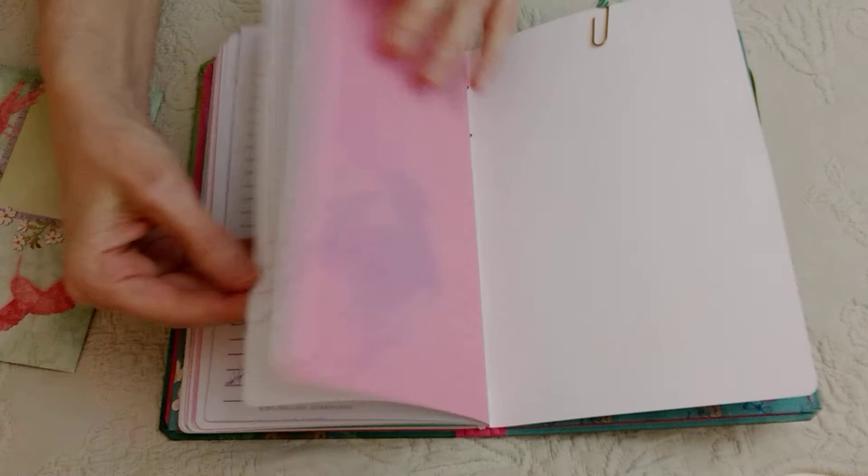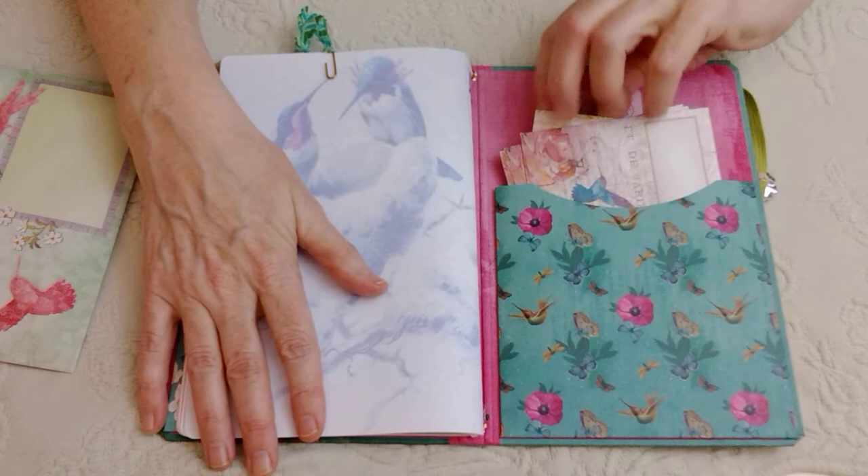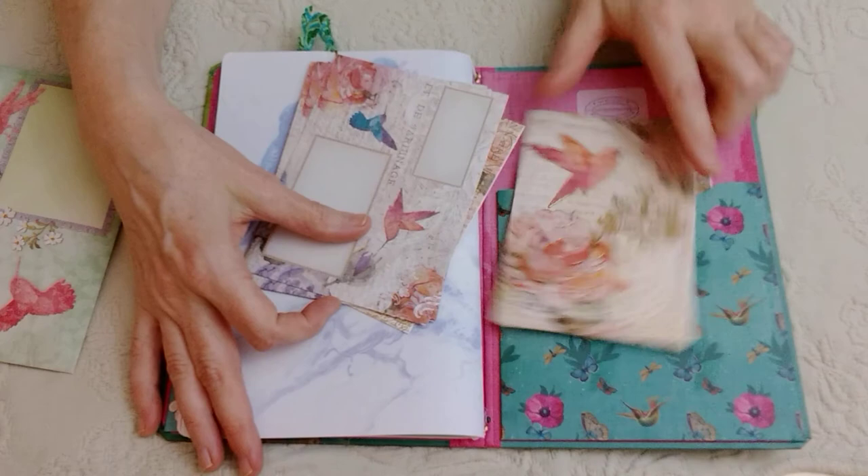And then I included some more blank cards for her to use that look like hummingbirds — I'll show you. So if you're watching this, Anne, you can send me one of these! So that's it. If you like this video, thumbs up, and if you want more videos about journaling-type things, go ahead and subscribe. I'll catch you in the next video — bye!